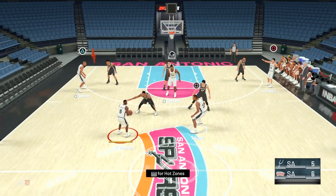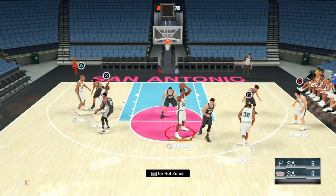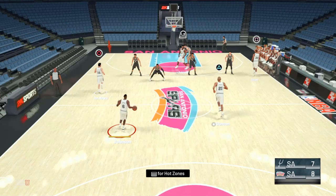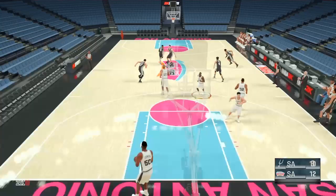From either guard, we're going to enter it into the high post again, and this is going to trigger the floppy set. It's difficult to determine who's going to get the ball, but you're going to have a double down screen and somebody pulling out. This play is generally going to be for one of the two guards at the top. Here's the entry pass again — Tim Duncan is playing in one of the guard positions, but he receives the double down screen, and then I can get that switch that I want.